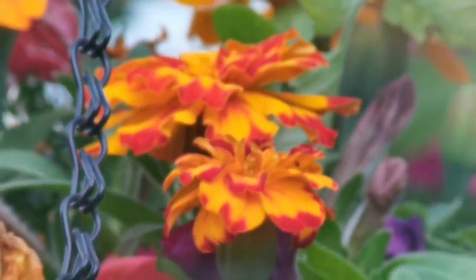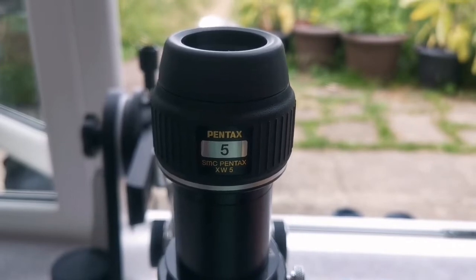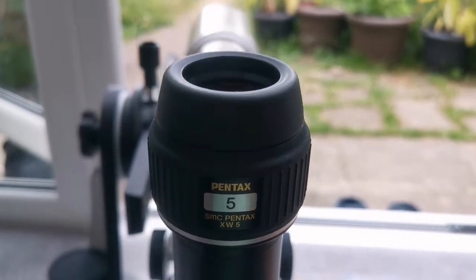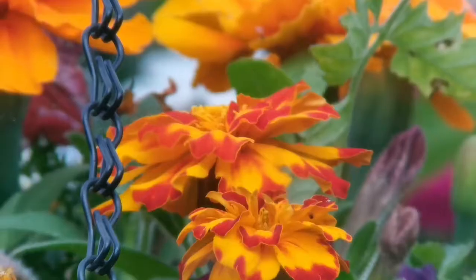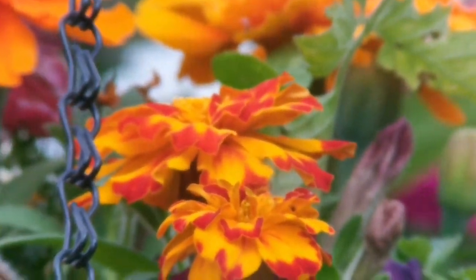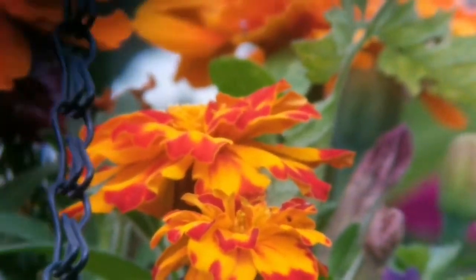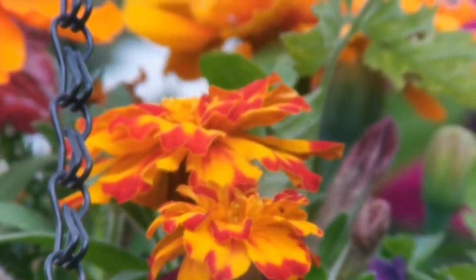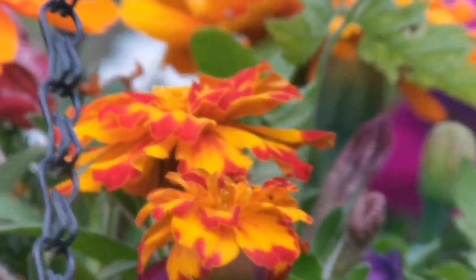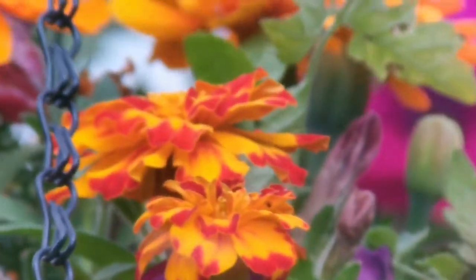This is the Pentax SMC XW 5mm eyepiece at 72 degrees, compared to the Nagler's 82 degrees. Looking through the Pentax XW, the field of view is about 10 degrees less than the Nagler but the quality is quite good. The lens is probably four times the size of the Nagler lens. Eye placement is a bit critical for the camera, but when viewing in person it is very comfortable — I actually prefer it to the Nagler.